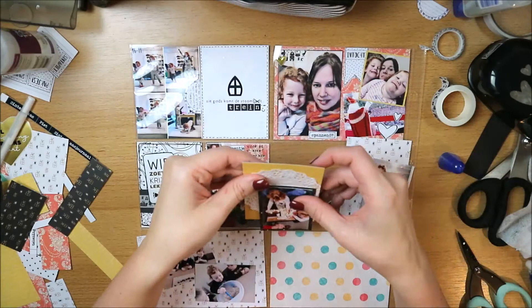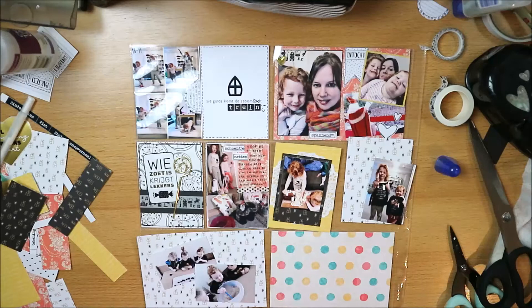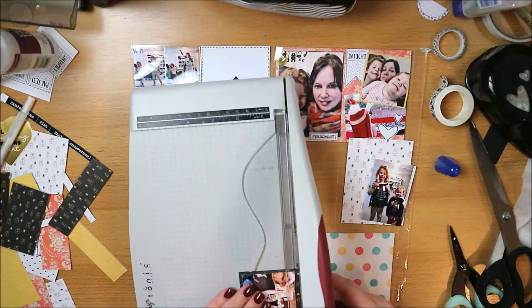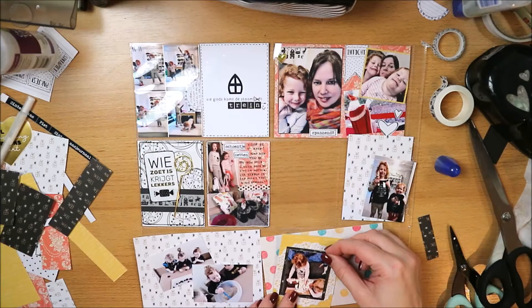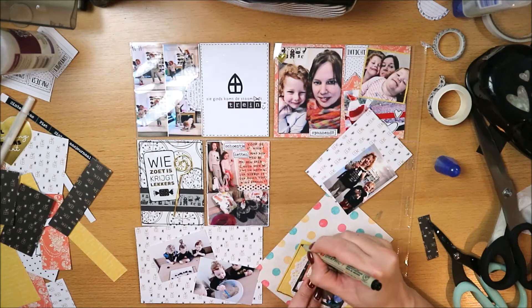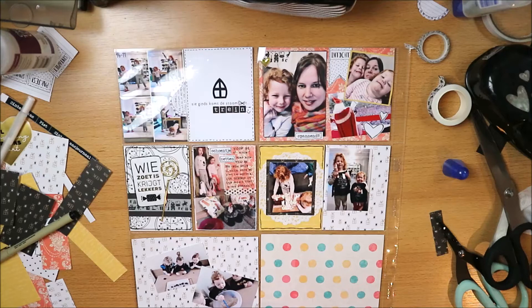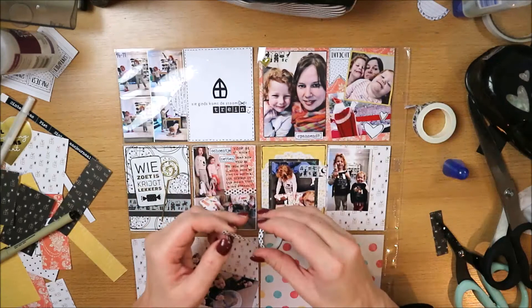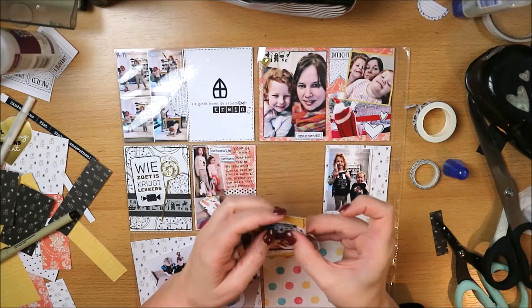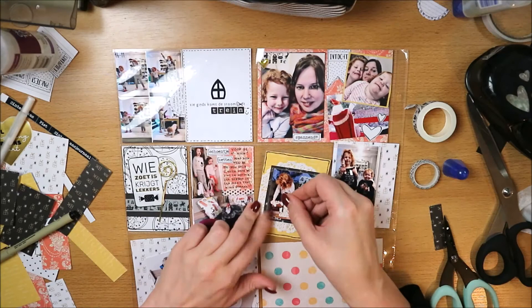I'm not making a process video for that insert because I also want to keep up with my album. I'm planning to record one pocket page and one layout per week as process videos. I'll also do a flip-through at the end of the month so you can see the whole album. This page doesn't actually go directly next to the 12x12 layout — the insert sits between them.